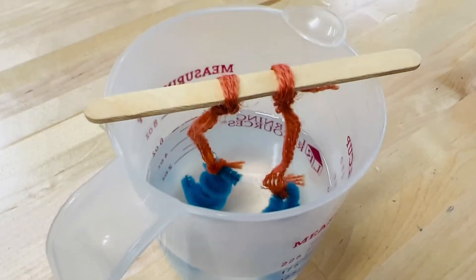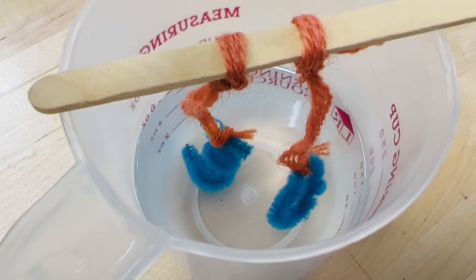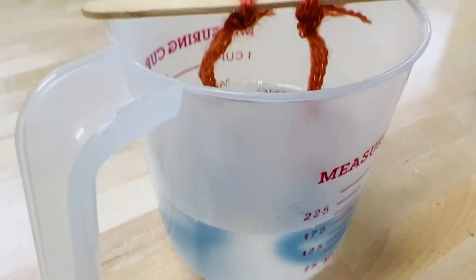Leave your pipe cleaner designs in the borax solution for at least 12 hours. The longer it's in the solution, the more crystals will grow.